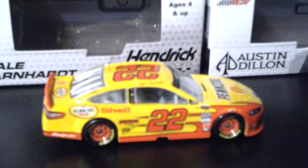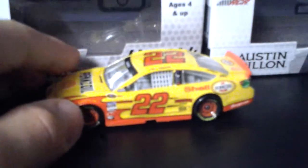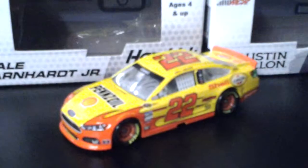22. Logano. All the same. So that's all the same. I'll give you a good look at it — the whole car. Thanks for watching.